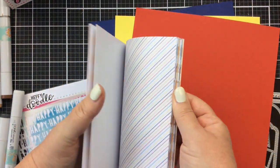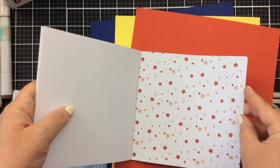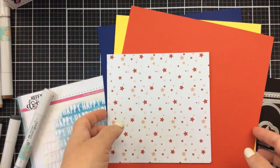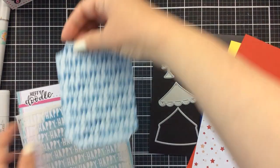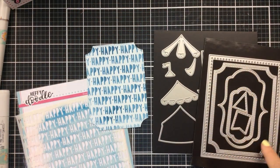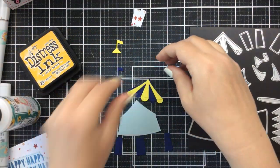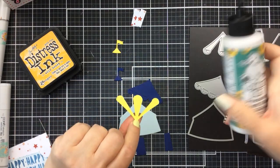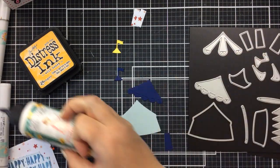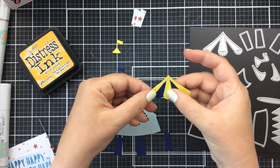This is the Greatest Show patterned paper, and look at these beautiful papers in here — lots of pretty colors. Today I'm going to use this one right here, and our color scheme will be those three. I've already inked up the Lots of Happy stencil using a dark blue ink, and now I'm getting ready to cut out all of the pieces of the tents. I'm using yellow, dark blue, and I've also cut out a light blue for the tent itself.